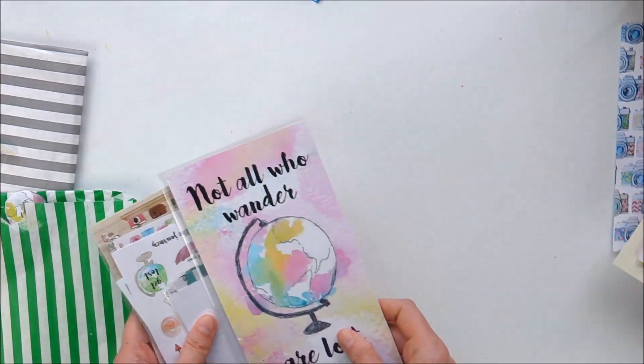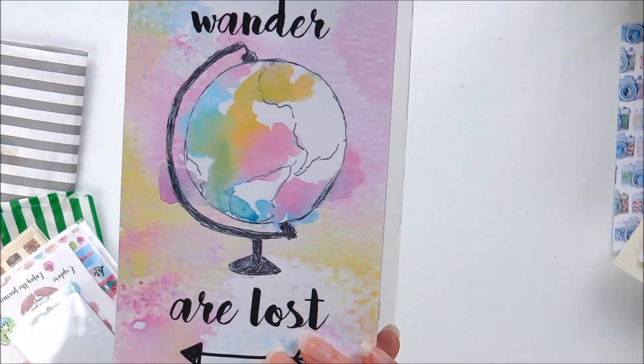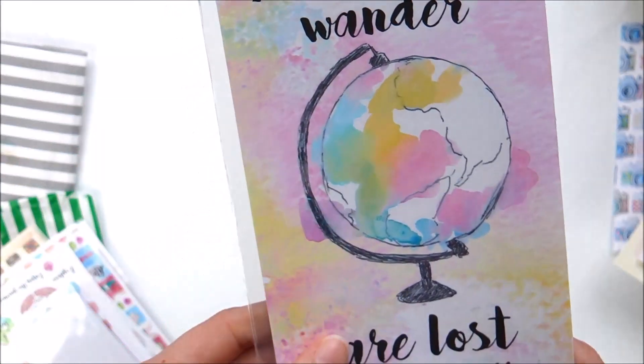So much in here. In this bag you've got your dashboard for your traveller's notebook. I love that — so pretty.